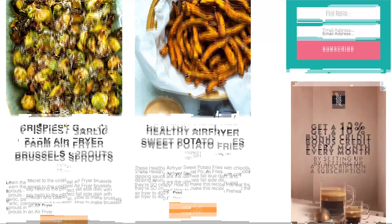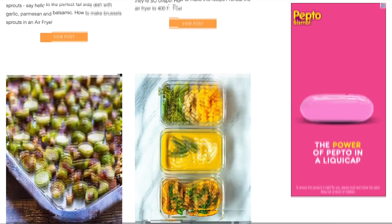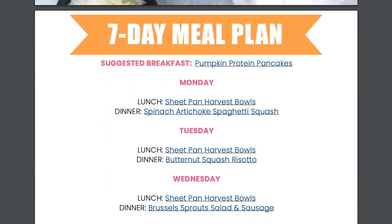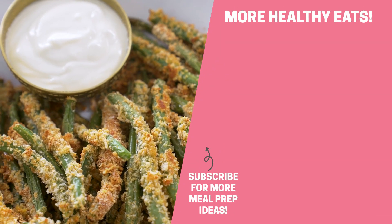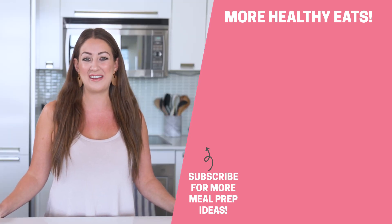Don't forget that there are even more delicious fall side dishes up on my blog — I've linked to many more options in the description. Don't forget to download your free seven-day fall meal plan in the description as well. If you enjoyed this video, be sure to give it a thumbs up, share with friends and family, and tag me on Instagram when you give these green bean fries a try. Thanks for hanging out in my kitchen today, and I will see you in the next video.